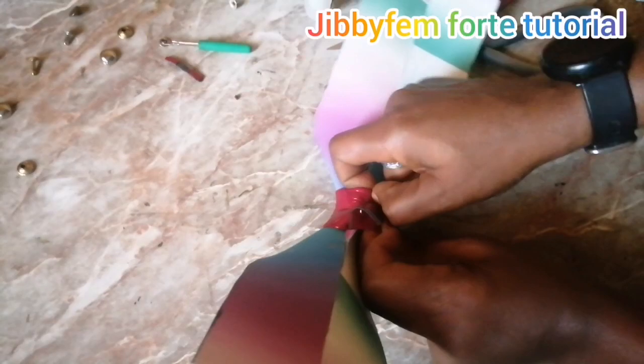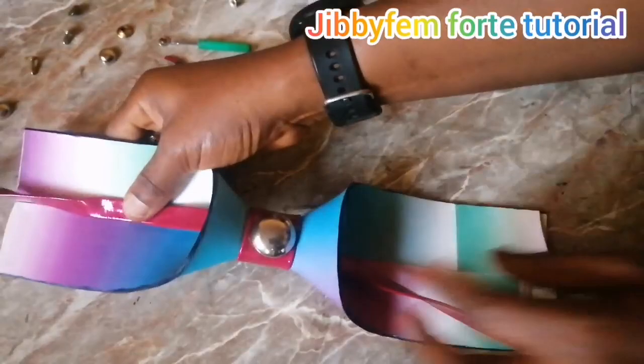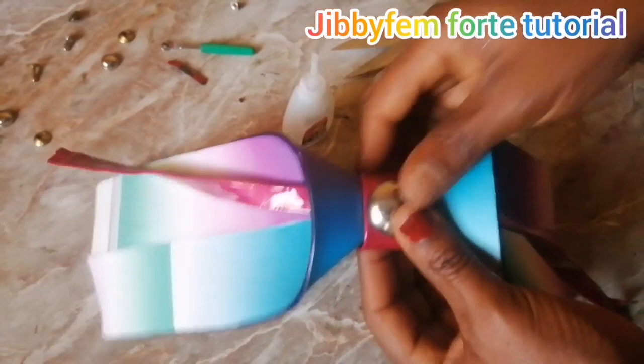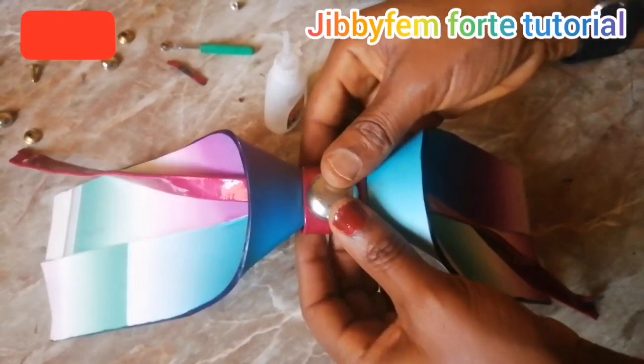Your glue will do some other work here just to keep this one flat down. You can see what we have right now — we are almost through with our mystery bow slide. At this point I'm going to hold everything down again with my glue, applying it on the inner part of the strap and holding it right down so everything sits flat.